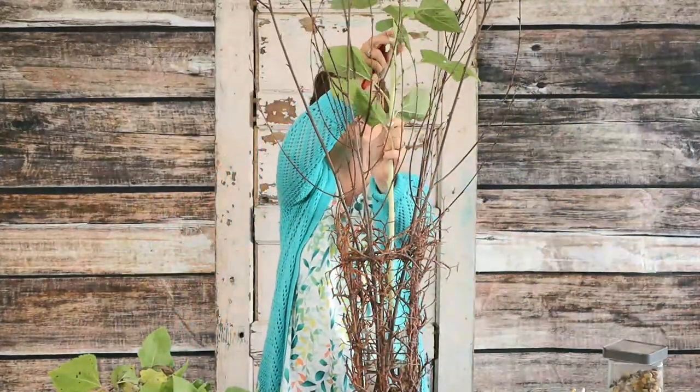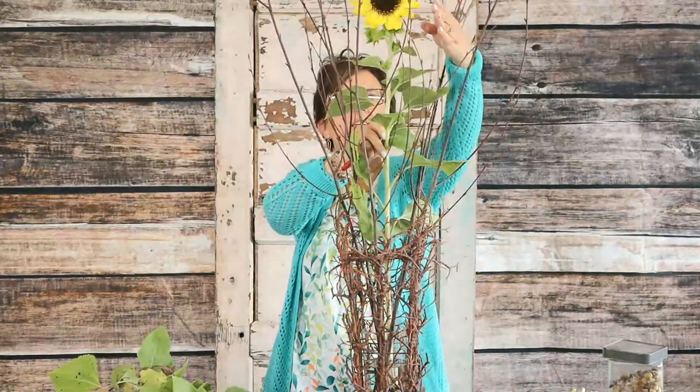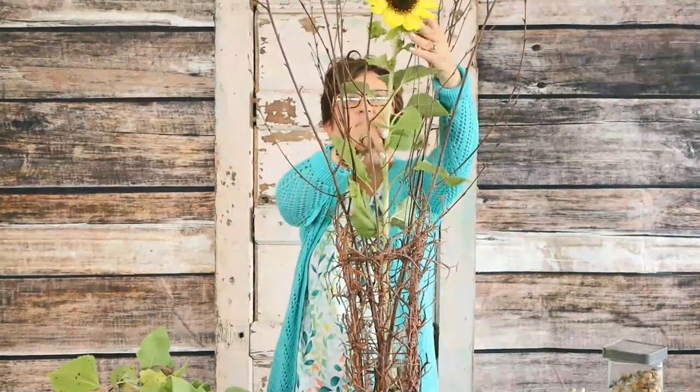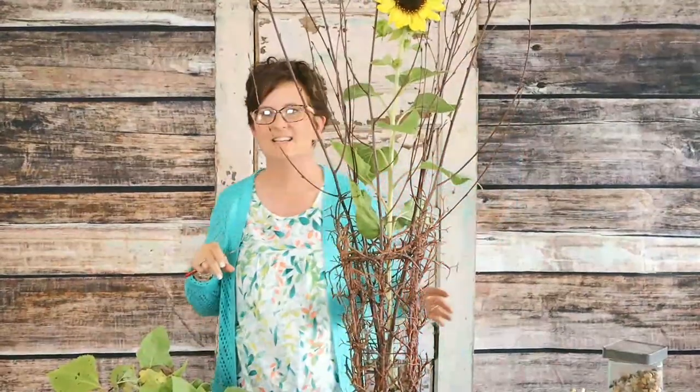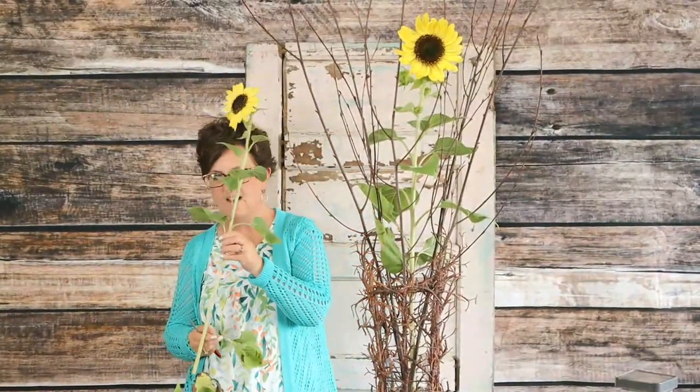These make me so happy! All I'm going to do is nestle those right down into this vase. I'm just taking these sunflowers and tucking them right down into that vase.